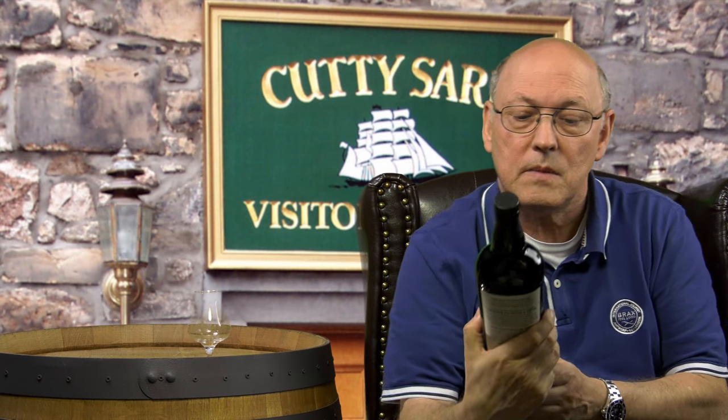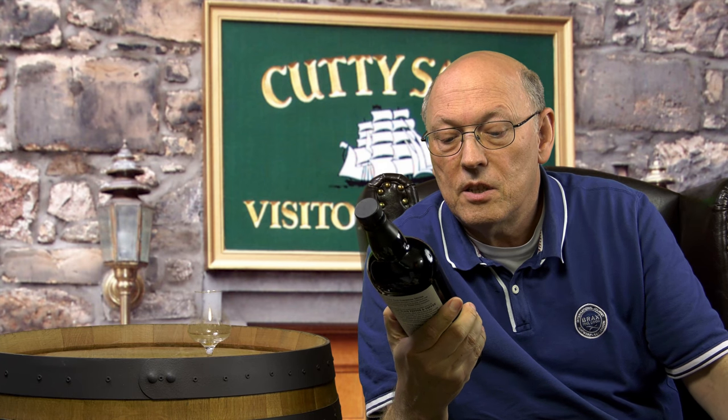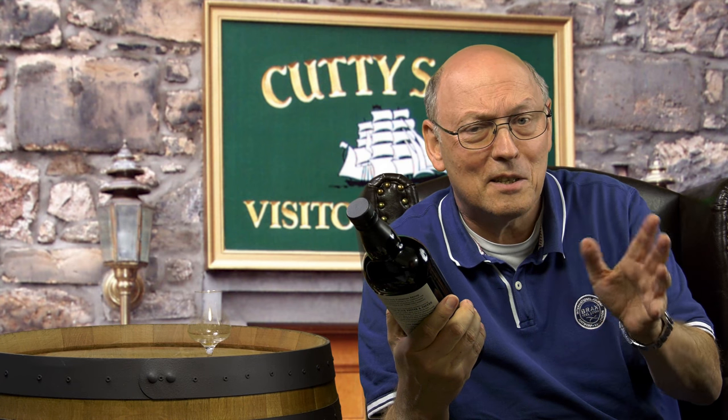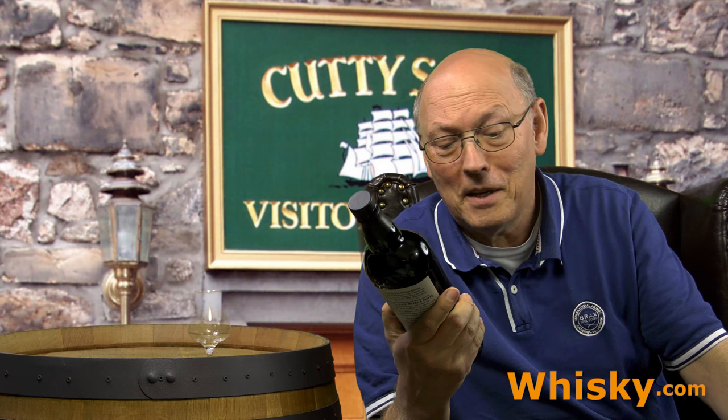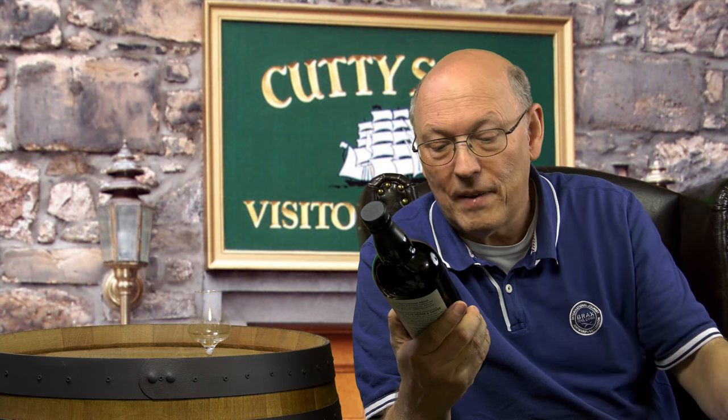It's dark green and shows the clipper Cutty Sark. Prohibition edition blended Scotch whisky. Handcrafted from grain and malt — and as long as there's a mouse on the computer, this whisky is handmade. The malt whisky is matured in American oak.